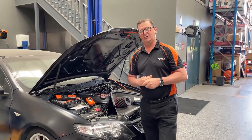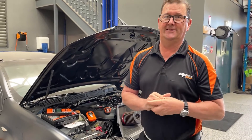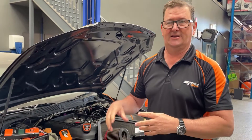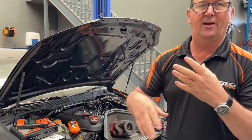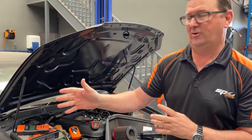Welcome to another product demonstration. Today we are talking SP Tools battery analyzers and particularly all of our resistance style analyzers, so we're going to go through the whole program. There are three models in the range and we'll look at each one, what it can and can't do, going from the starter model right through to our top of the range model.